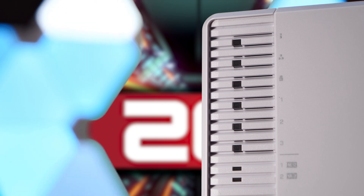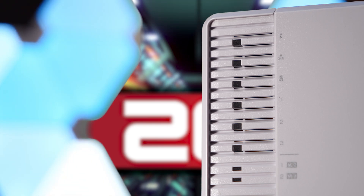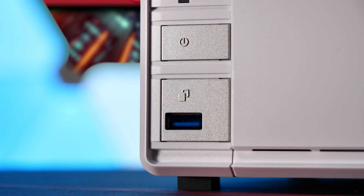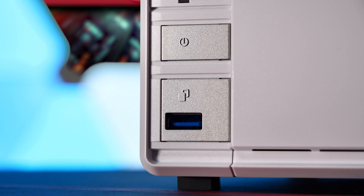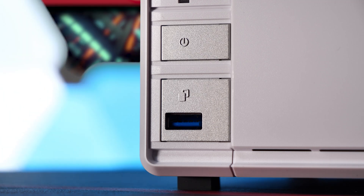Up front on the left side, we have system status, LAN, USB, hard disk 1 through 3, and two SSD indicator LEDs. Below the LEDs is a power button and a single USB 3.2 Gen 1 port with a button surrounding it that when pressed triggers the one-touch USB copy functionality.